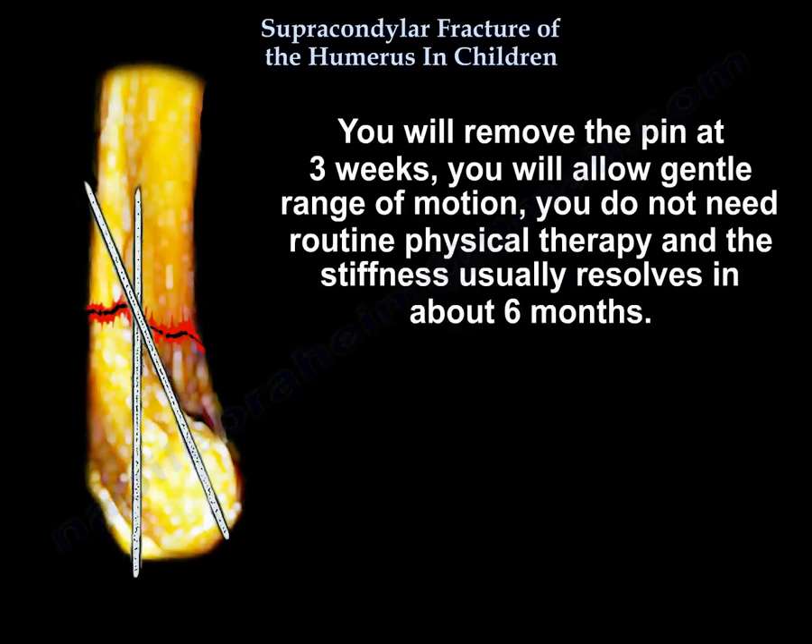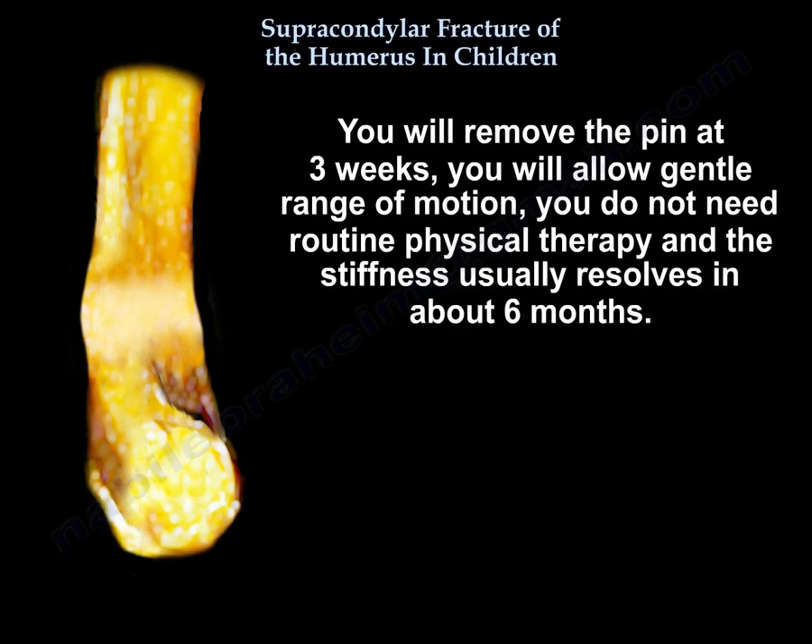Remove pins at 3 weeks and allow gentle range of motion. Routine physiotherapy is not needed — stiffness usually resolves in about 6 months.